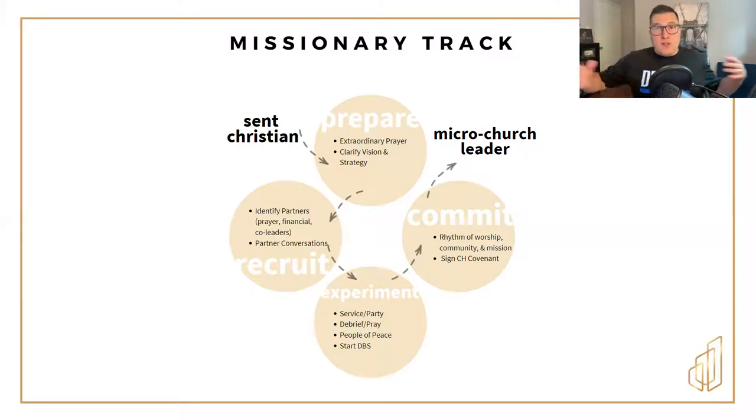You're going to set up conversations with all of these people, share what it is that God has called you to do, and ask them to join with you in it. The truth is that in some of those conversations, it may help you debrief and go back and clarify more of your strategy and more of the vision. That's a good thing as you're having conversations with others.